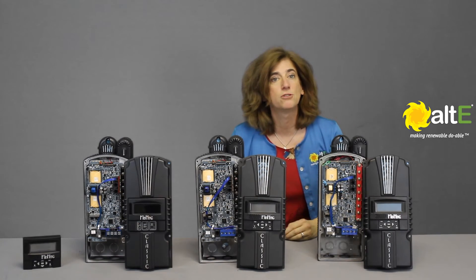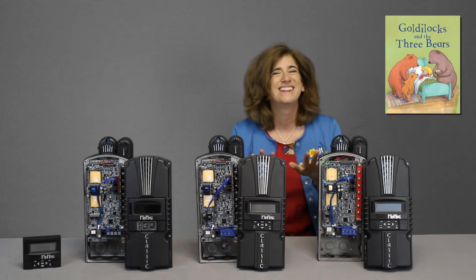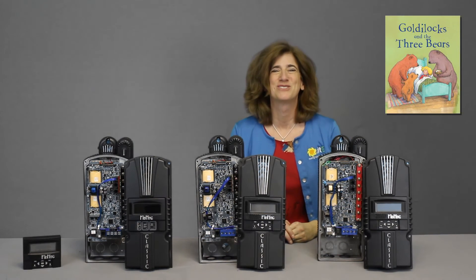Within each of these voltage and current ranges, there are also three levels of features available. They are like the Goldilocks and the three bears of charge controllers.